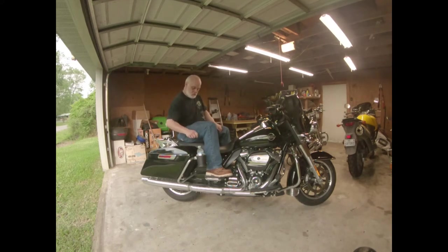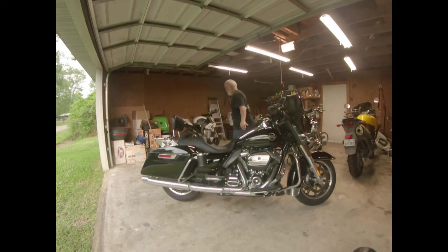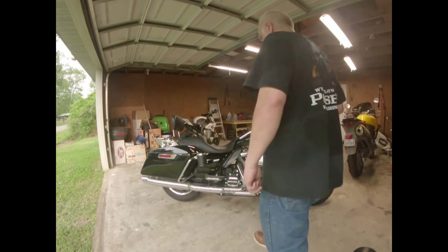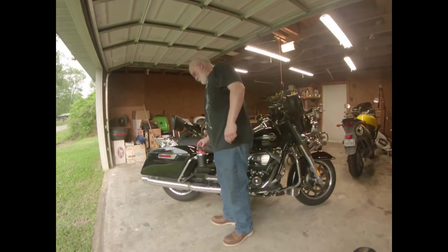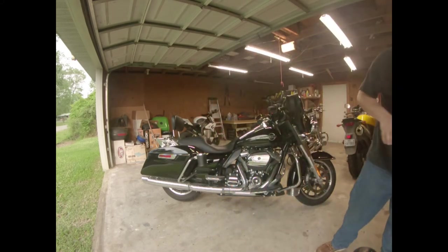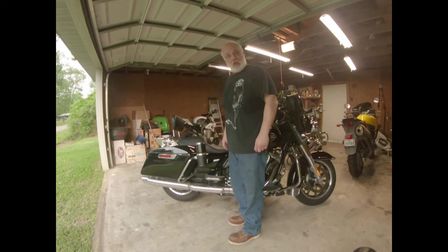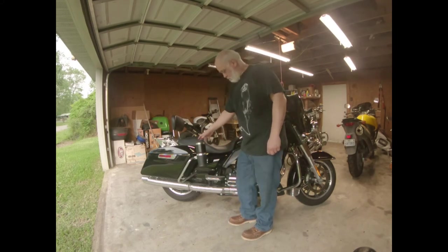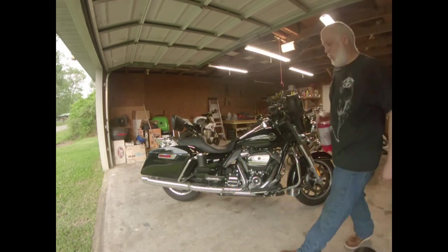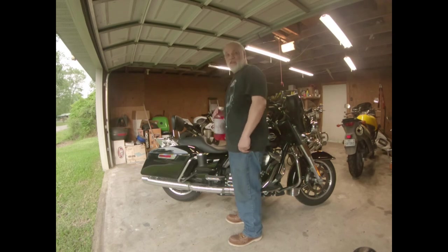Let's see — 16.9 ounce water, check. 20 ounce Coke, check. 32 ounce coffee mug, check. Two liter of Dot Wild Red — well, looks like I might need to find something different for that one.